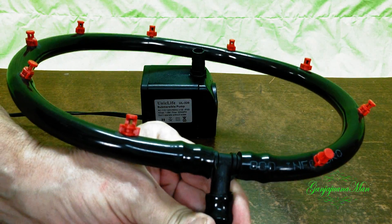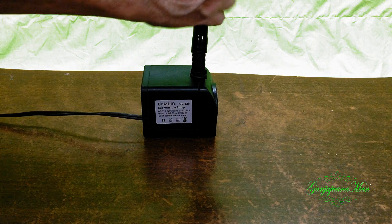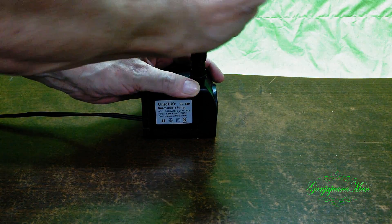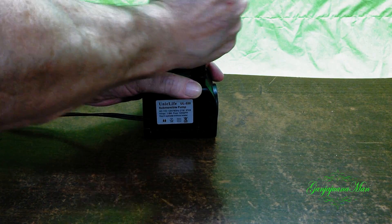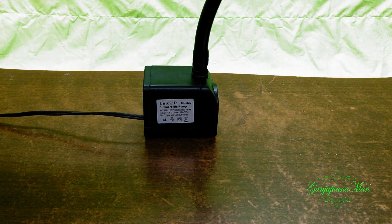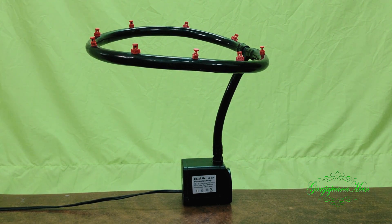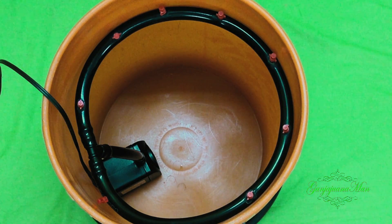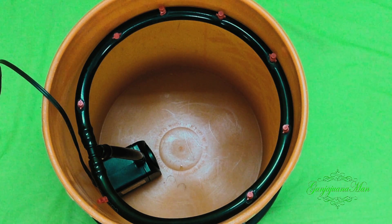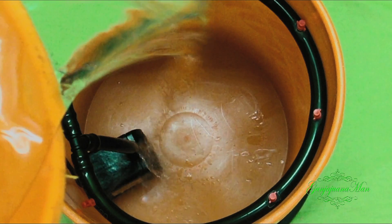Now just attach this to the water pump. And this is what it looks like. Once you get that all together, place it inside your bucket, and then get another bucket full of water.